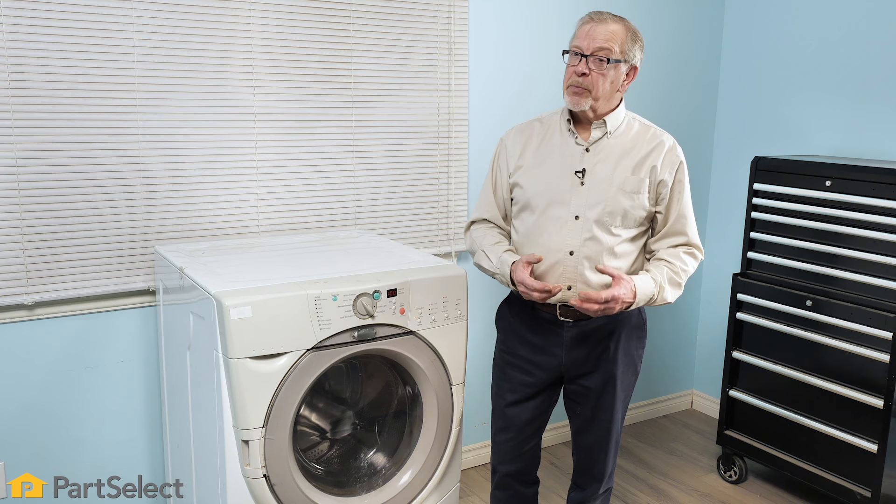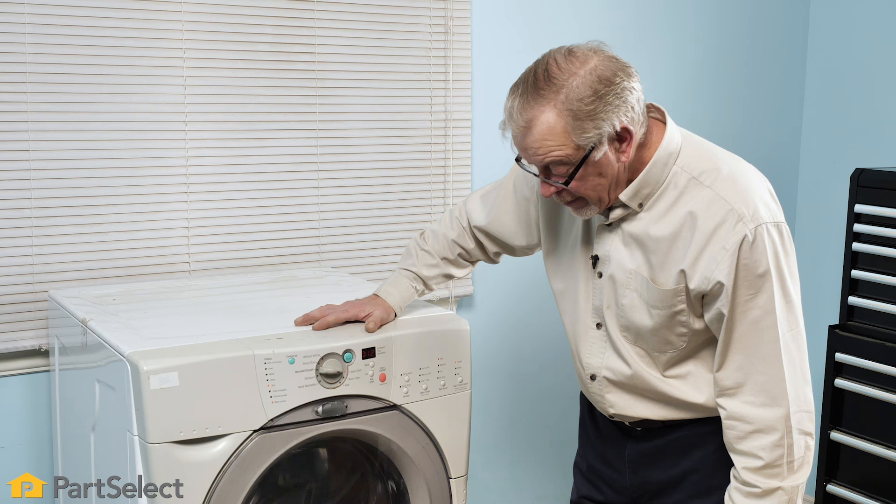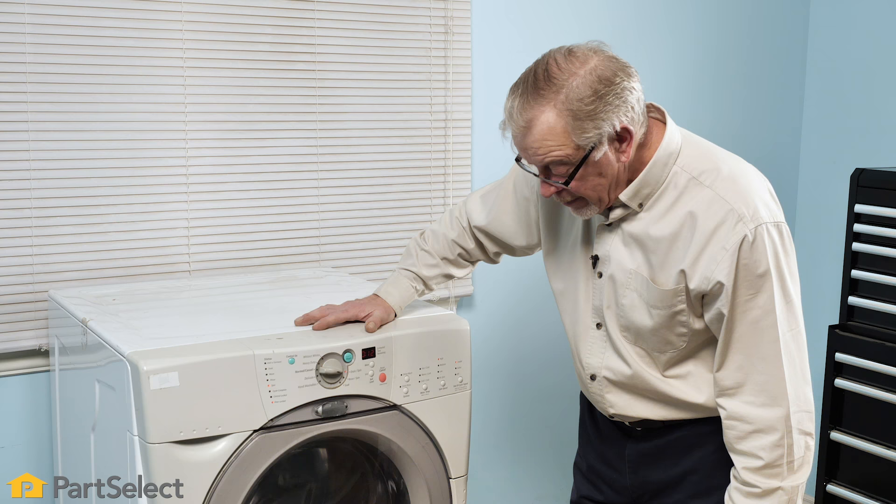If your front load washer is making a really loud sound, particularly during the spin cycle, you might suspect a defective tub support. The tub support attaches to the back of your inner basket and has a shaft that fits into the two bearings. Over time, harsh chemicals and minerals in your water can cause deterioration to the metal in the tub support and may cause it to crack or break. If that happens, you will hear a very loud noise, and it could also cause serious damage to your outer tub, inner basket, or possibly personal injury.